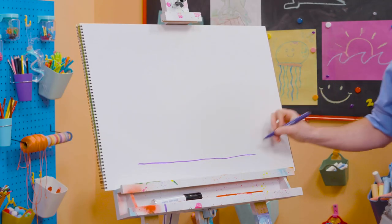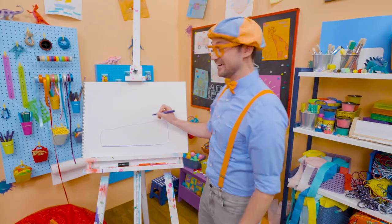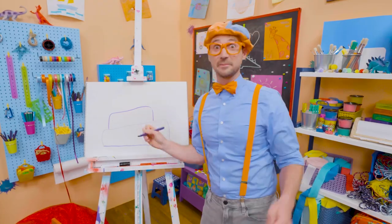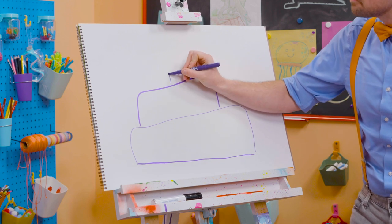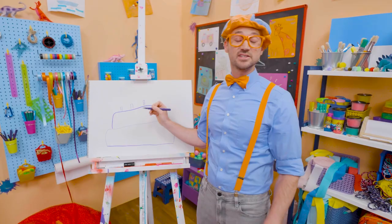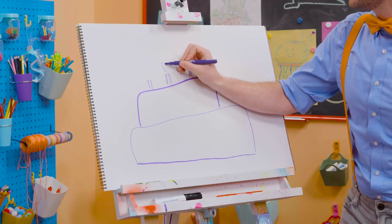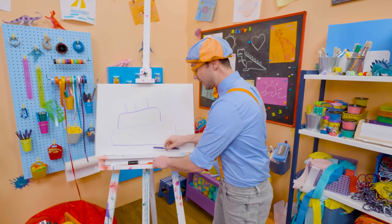So let's draw a straight line, and then the first layer of the cake. There we go! And then let's draw the second layer of the cake. Oh, this is going to be a big, tasty cake! And let's draw three small rectangles — these are the candles, because this person is turning three years old! And can't forget about the little flames up top! There we go! So then they can blow them out!